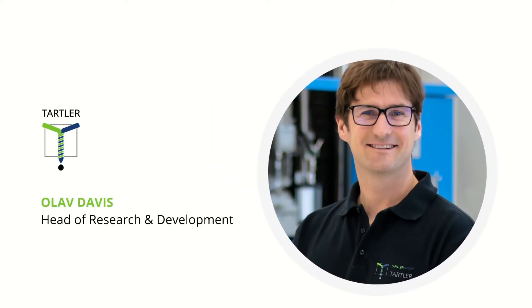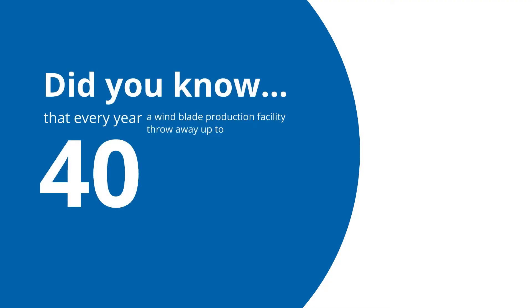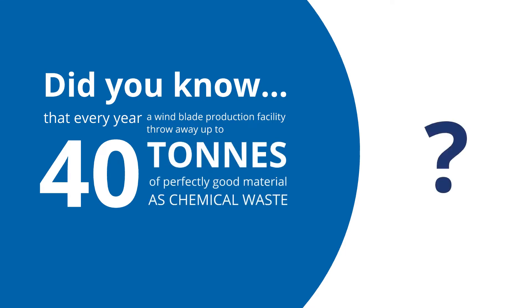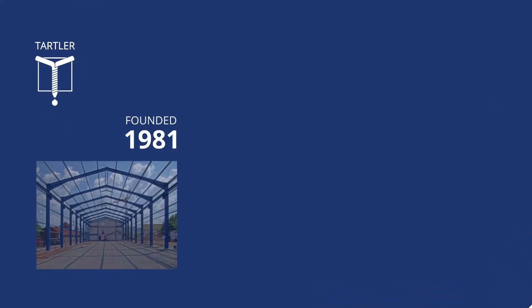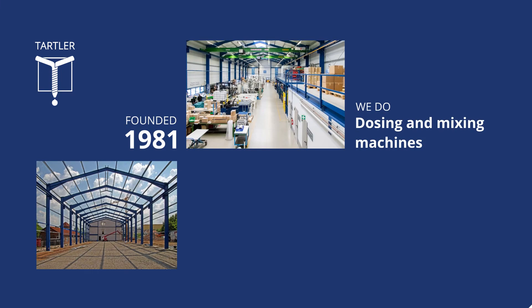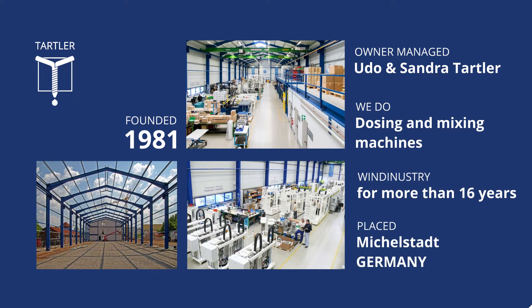Hello everyone, I am Olaf Davis and I am the development leader at Tartler. Did you know that every year a blade production facility throws away up to 40 tons of perfectly good bonding adhesive as chemical waste? At Tartler we have developed a solution that will eliminate this waste. Tartler Engineering was founded in 1981 and is since 2008 under management by Udo and Sandra Tartler. For the last 16 years we have been developing and supplying meter mix and dosing machines customized for wind turbine blade production all over the world.